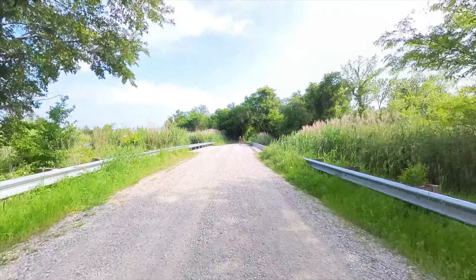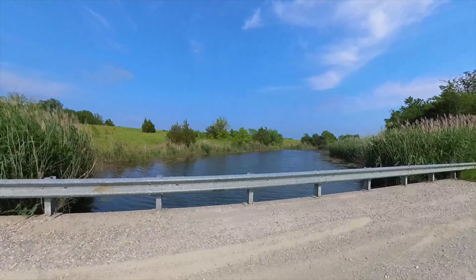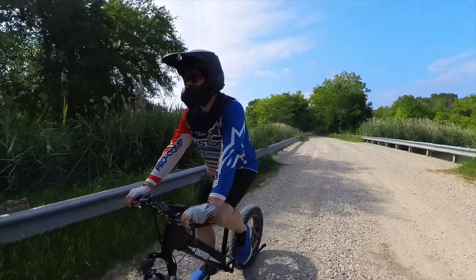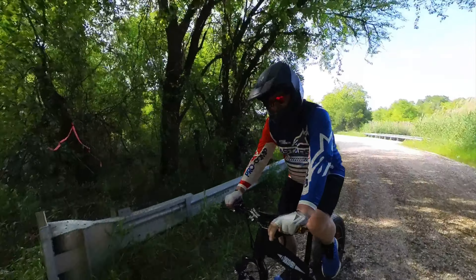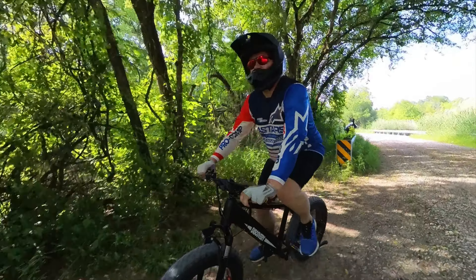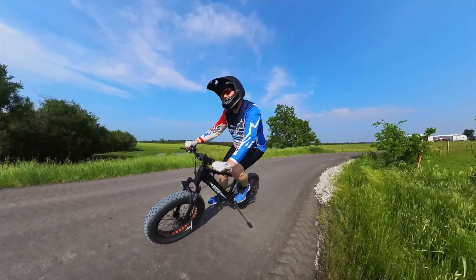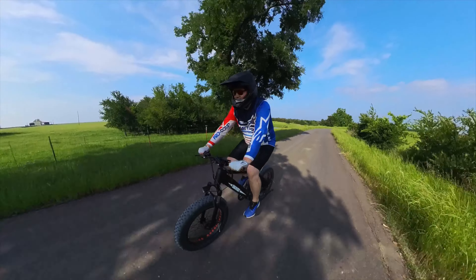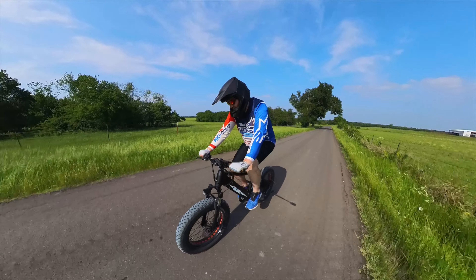Originally, I was supposed to receive the Ranger model, but due to low stock it was changed last minute to the Discovery. In comparison to the Ranger, the Discovery has an overall smaller frame, hence my mini-moto analogy. I am 5'10" or 176 cm, and while not uncomfortable, it is pushing it concerning my size. Nevertheless, I am looking forward to seeing what this e-bike can do, so stay tuned for that.